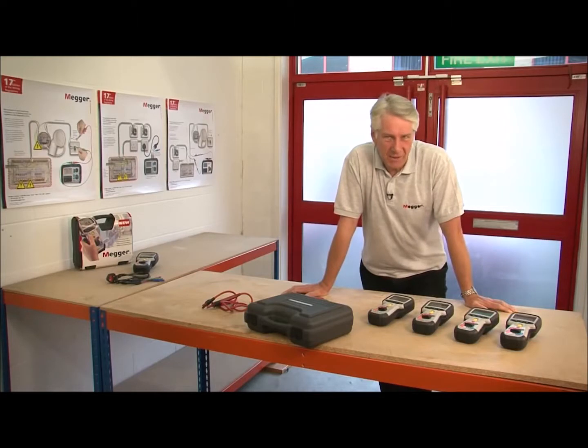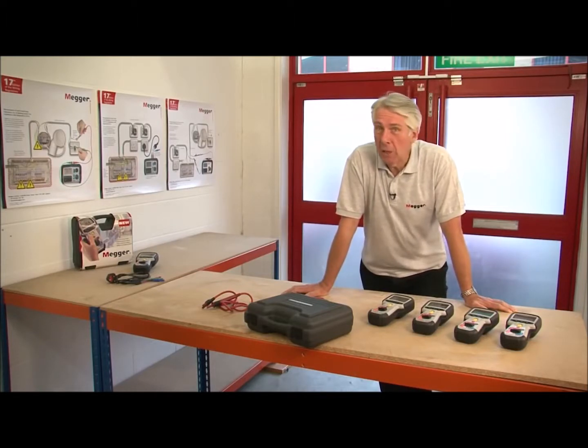Hello, my name's Dave Austin and today I'd like to talk to you about the MIT 400 series of insulation and continuity testers from Megger.